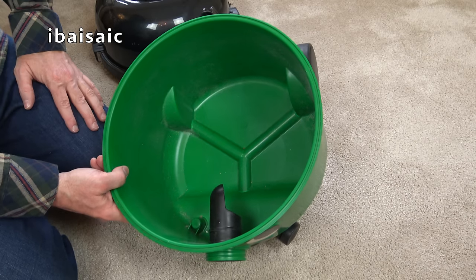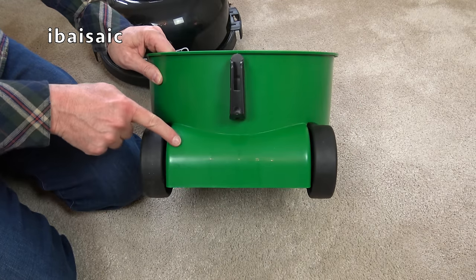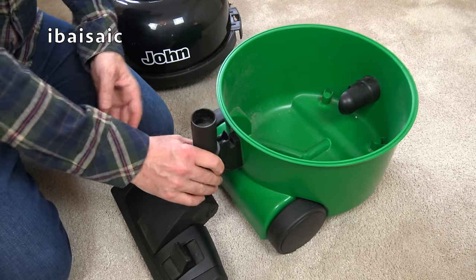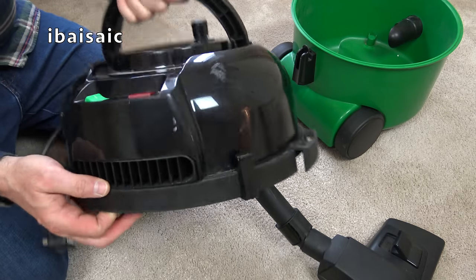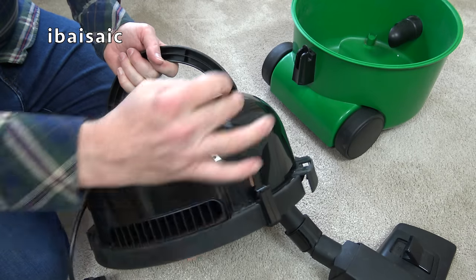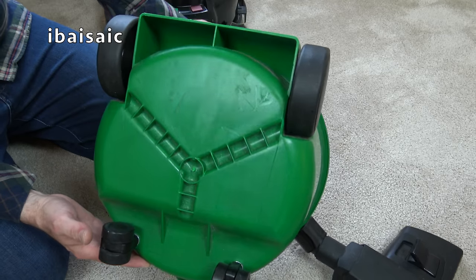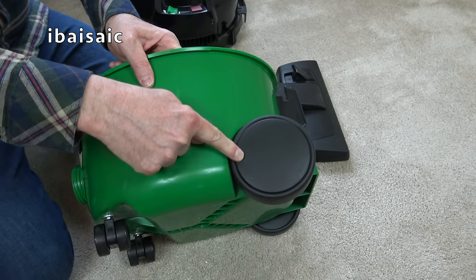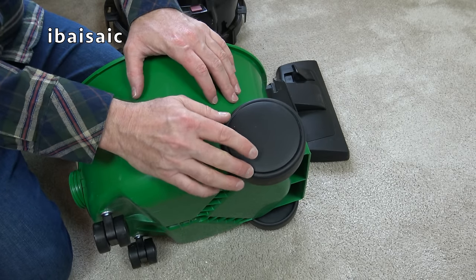The date wheel says 14 on it - January 2014 I think. This is an earlier model, so we don't have the tool storage we get on the later Henry cleaners. We've got the parking slot, which was a later addition. We don't have the full tool storage, but we have a clip on the side at the back where you can slot one tool in - one and one only, unless you stack them.